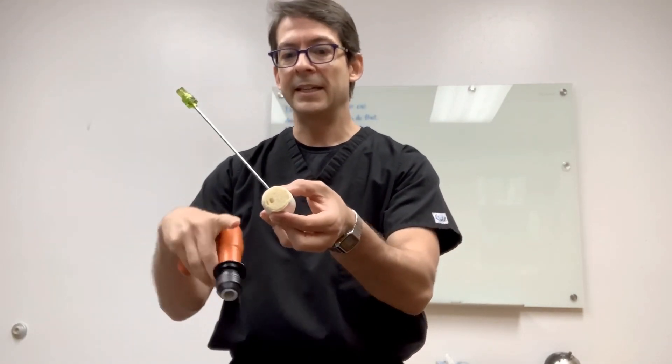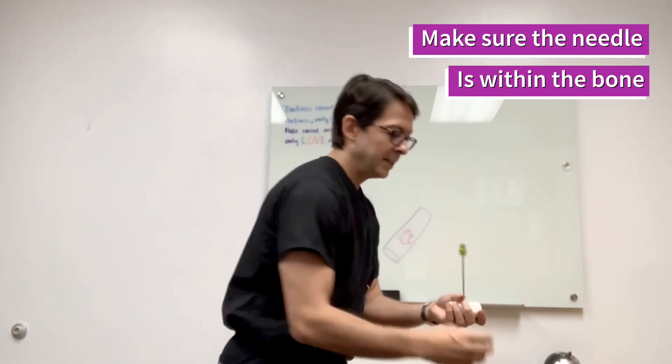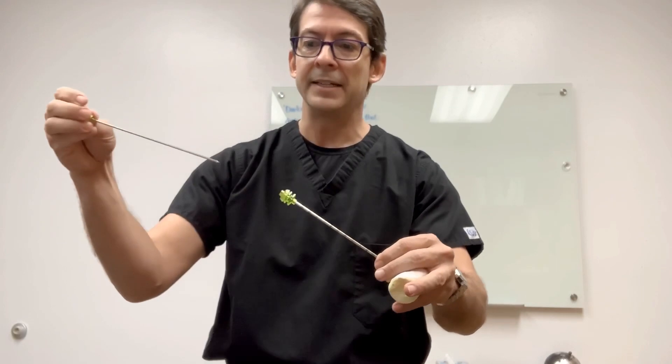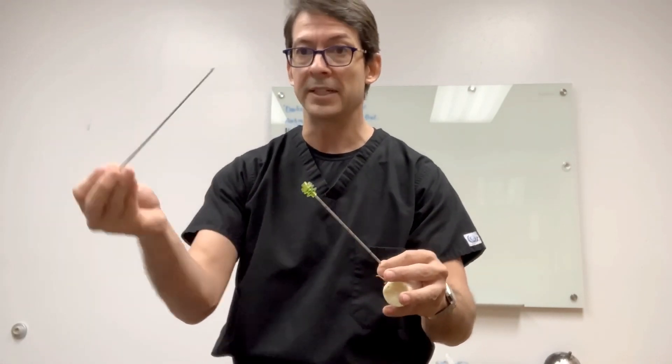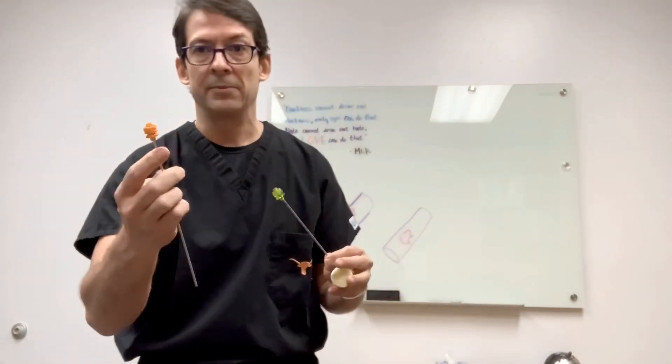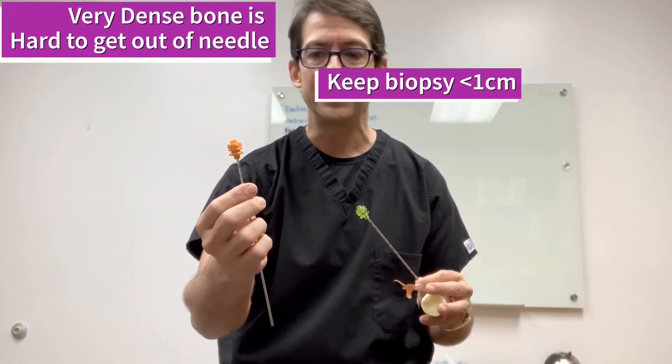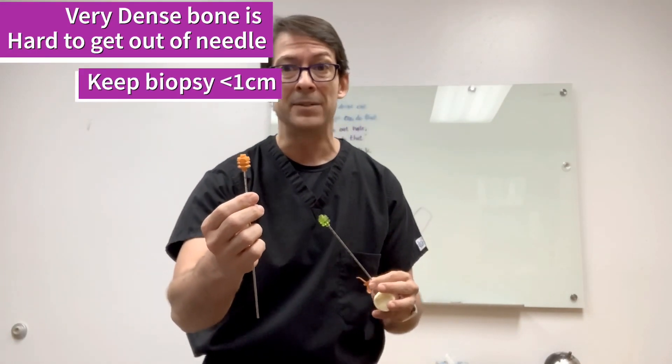Do a CT scan to make sure the diamond tip has passed the cortex. Once you've drilled all the way to the beginning of the lesion, take the inside needle out — the coaxial is already anchoring the cortex — and then take the biopsy needle to do the biopsy. It has three markings, and between each marking is one centimeter. If it's a very sclerotic lesion, I would not do more than one centimeter because it'll be very difficult to push out. If the bone is soft, I usually take a 1 to 1.5 centimeter biopsy; if very sclerotic, I do half a centimeter at a time.